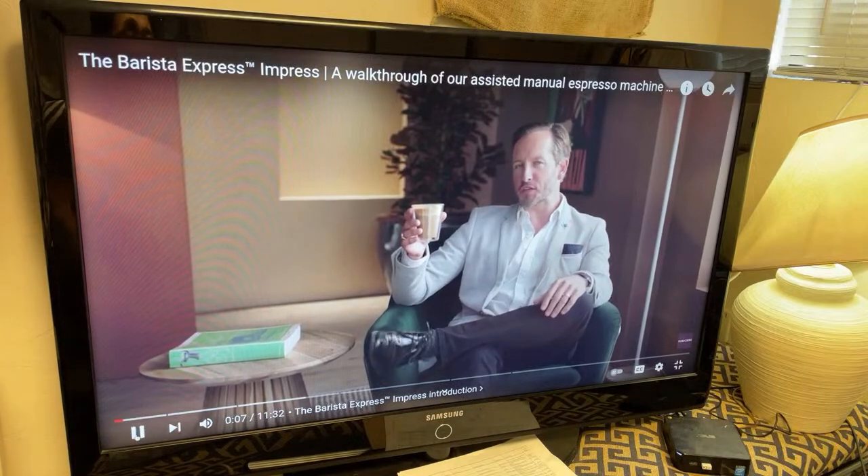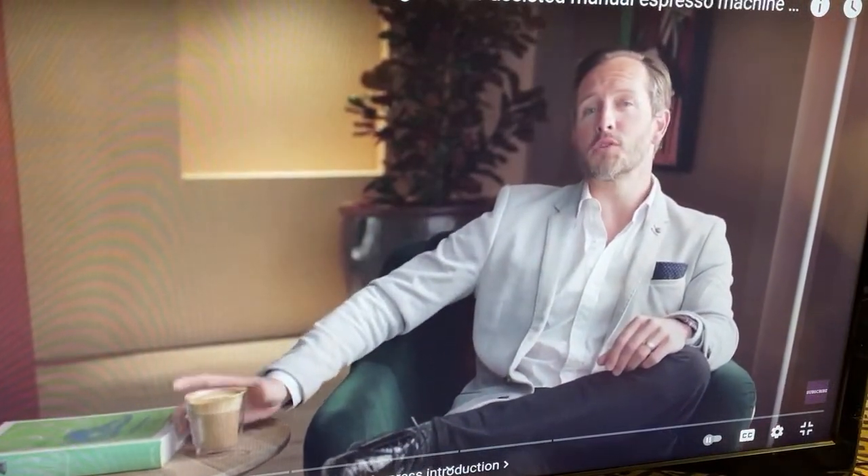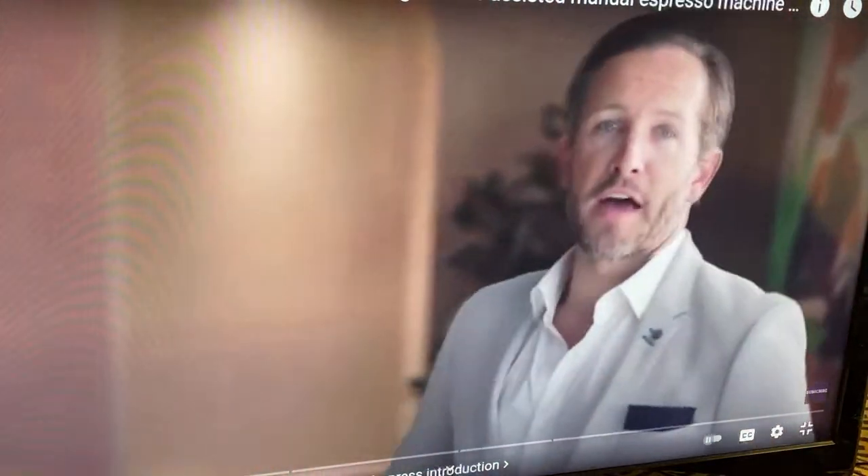I don't think that great tasting coffee should be limited to a cafe. To enjoy third wave specialty coffee at home, all you need is to follow the Four Keys formula. But let's talk more about that later.